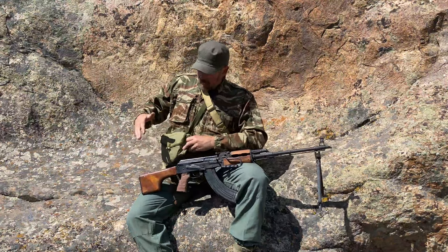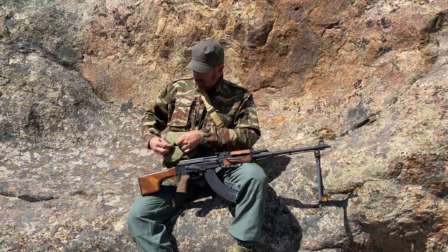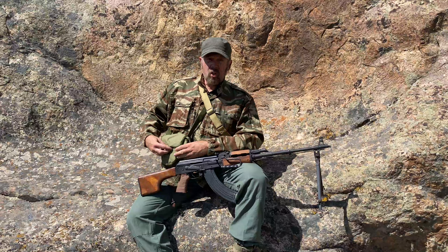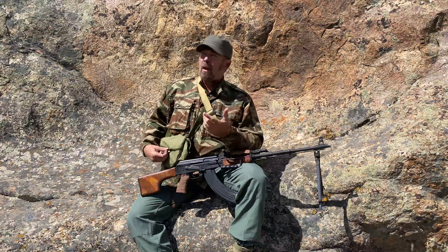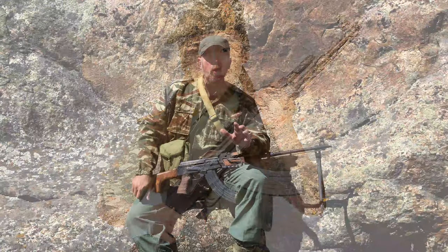Over here on this side, I've got a pouch — a Chinese pouch. Because the Chinese, well, we all understand that the Chinese copied everything the Russians did, right? Russians did the AK, Chinese copied it. Russians did the RPK, Chinese copied it. It's almost like the Chinese never had an original idea in their lives.